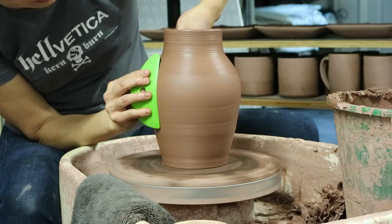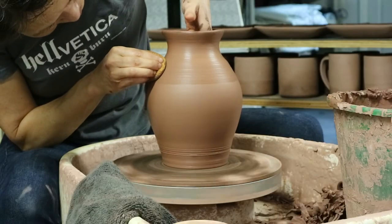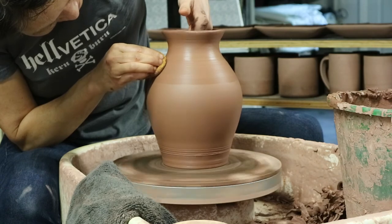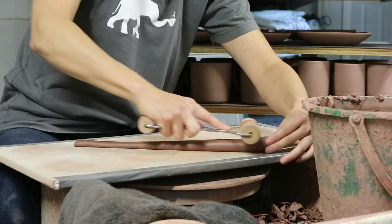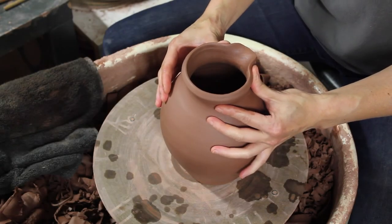Now a pitcher is a pot that moves, meaning it gets picked up and tilted all the time when it's being used, and therefore balance is an important concept for this project. We will discuss various aspects of balance and utility as we put this pot together.